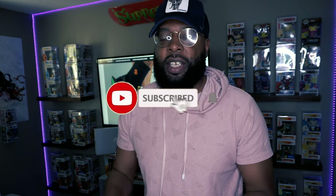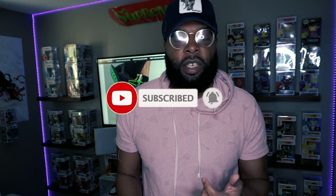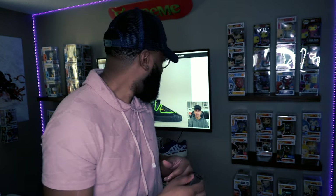Before we check them out, make sure y'all hit that subscribe button, hit that notification bell so y'all get notified when I upload a video, and make sure y'all hit that like button. Without further ado, let's check out the box — I actually got it right behind me.